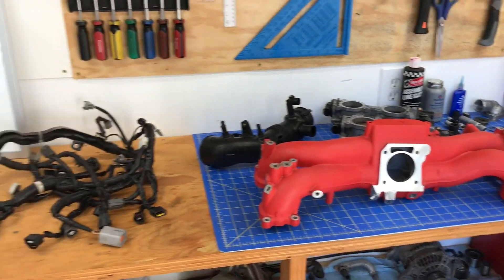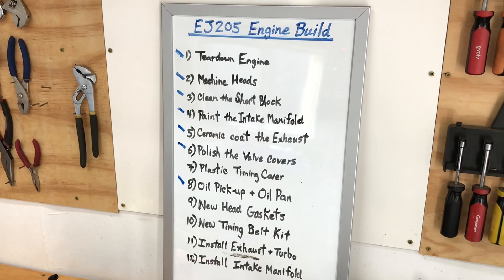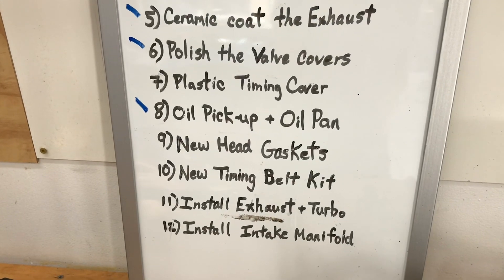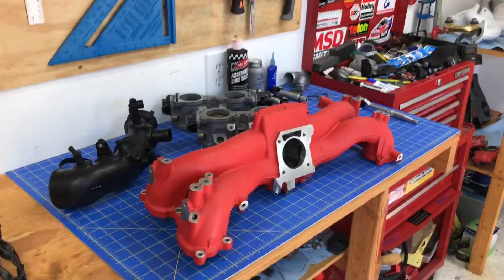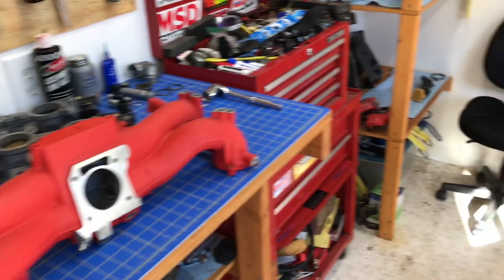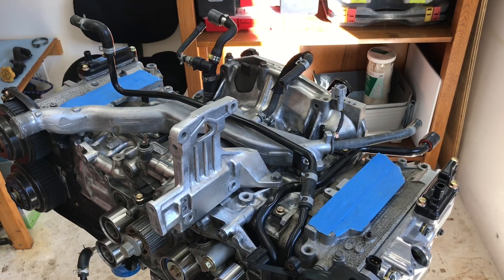I'm going to walk you guys through all the steps in my next Subaru Only DIY video, which we're keeping track of on this whiteboard right here. I'm actually skipping all the way down to the intake manifold — I'm going to do the intake manifold before I go ahead and do the new timing belt kit. This intake manifold is being installed on that EJ-205 engine right here, and the top half of the engine is all ready for that intake manifold once it's completely reassembled.